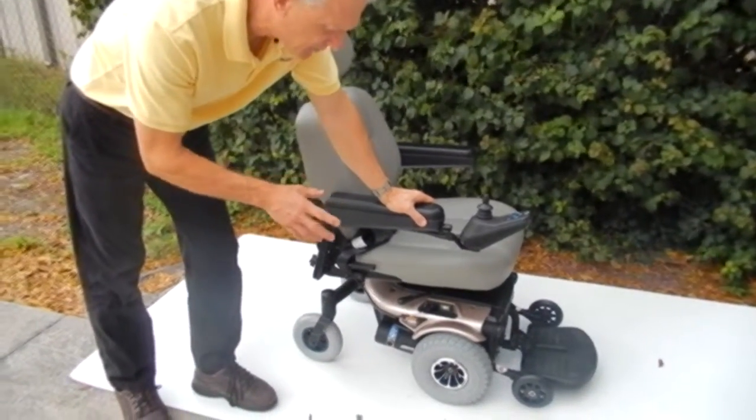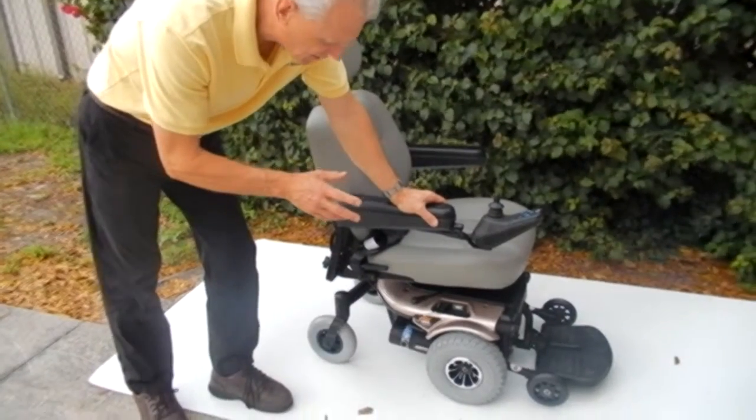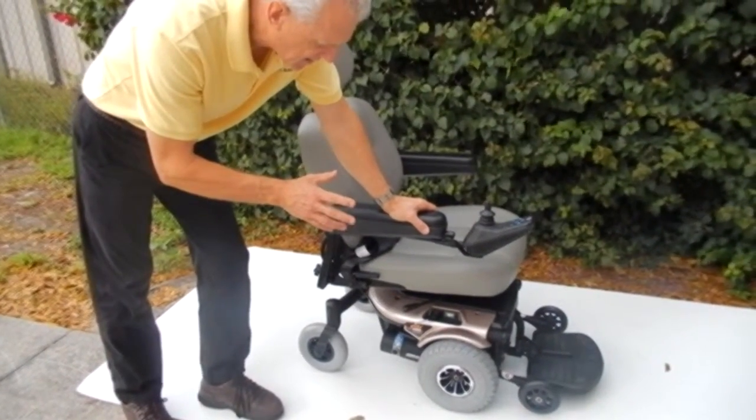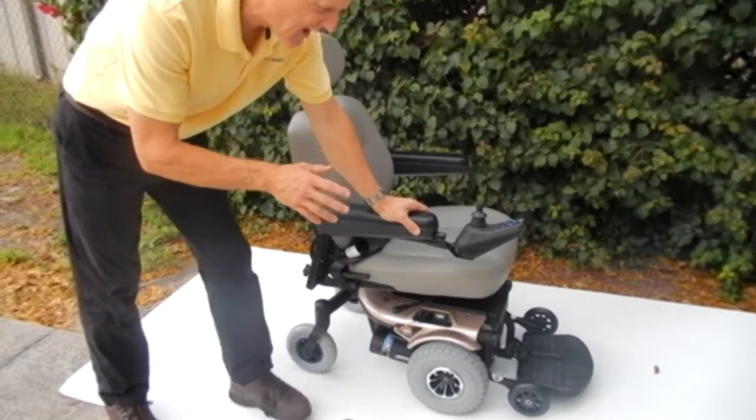This is a Jazzy 1103 Ultra. This has been one of my favorite chairs for about 10 to 15 years. This chair is very compact, but the benefit of this chair is it has an electric seat lift of 5 inches.